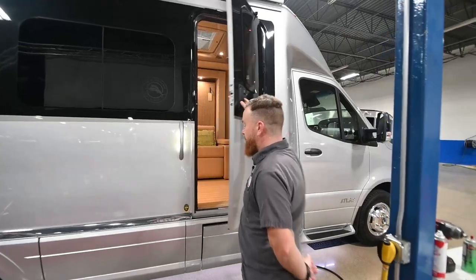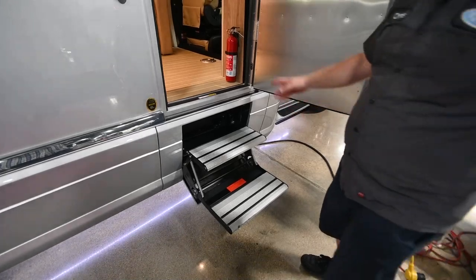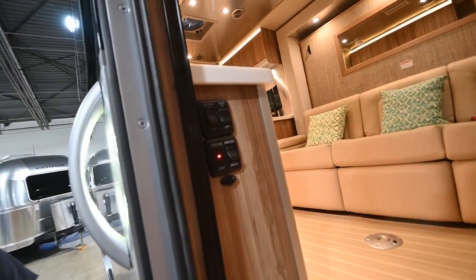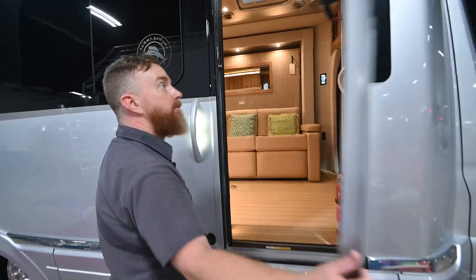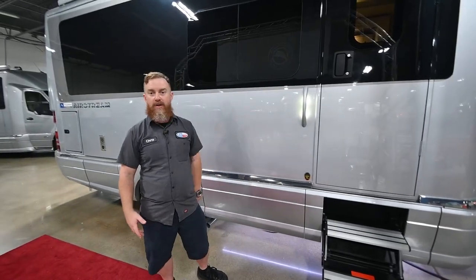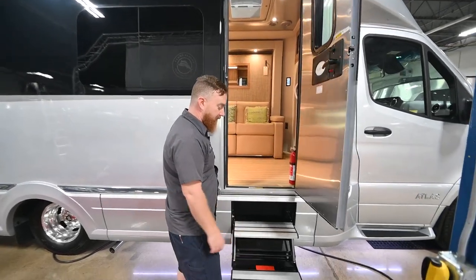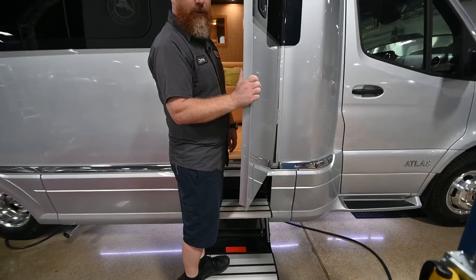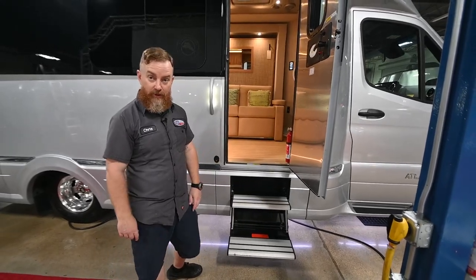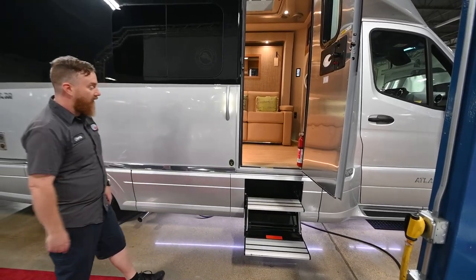We'll open the entry door here — you'll note that the step comes out. Inside we're going to find a switch that says 'step hold.' Turn that on and it's going to leave the step down when we close the door. That way, early in the morning if you're groggy and not paying close attention, you don't take a header as you come out of the van. Please do not make the mistake of standing on the step and closing the door. If you don't have the step hold on, the step folds in almost immediately. There's a little shear pin in there, and if you're standing on it, you're going to snap that shear pin instead of fold the step in.